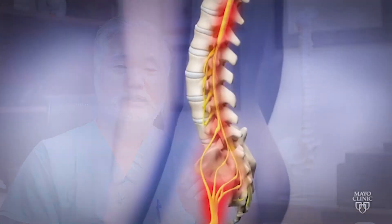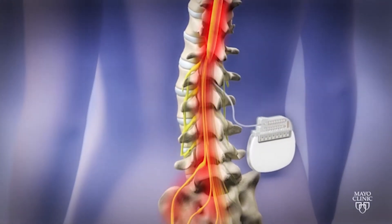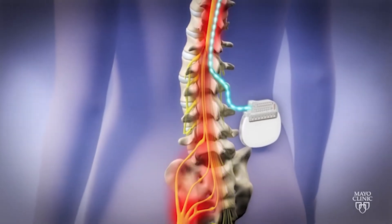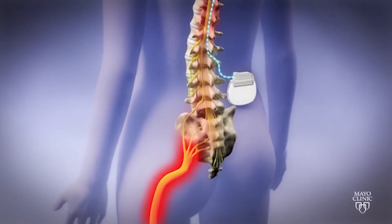A spinal cord stimulator simply involves placing a very small electrical wire electrode into the spinal area to interfere with any kind of pain coming from the lumbar lower back or leg that is reaching the brain. Such stimulation can also induce secretion of pain-relieving hormones such as endorphins and enkephalins at the spinal cord level to relieve pain.